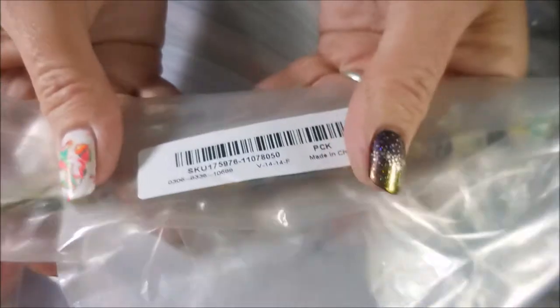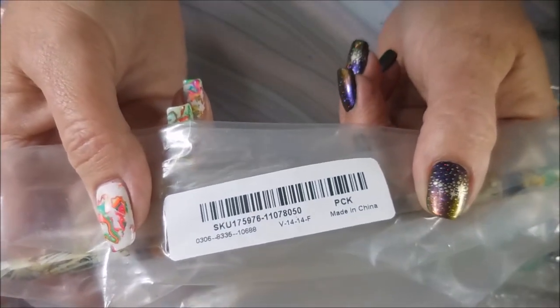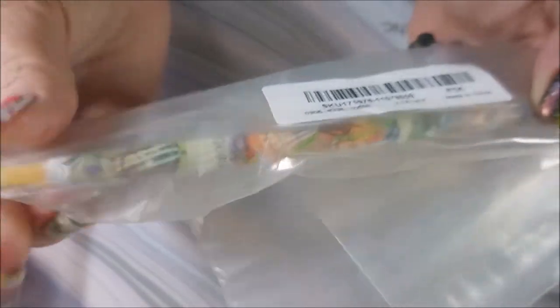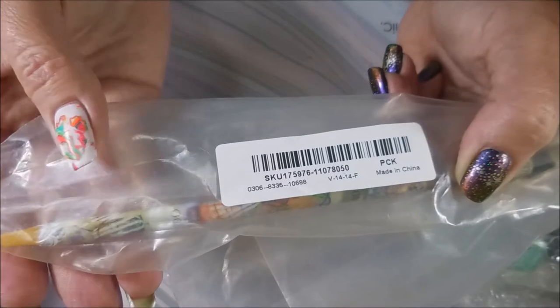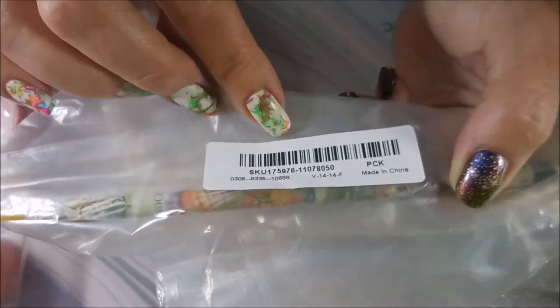I wanted to make sure to show the SKUs and everything. The next thing I got was this rhinestone picker wax pencil. I've been wanting to try something like this — I always just use a toothpick dipped in a little bit of nail polish or something. So I wanted to give one of these a try, and this one was $1.42.